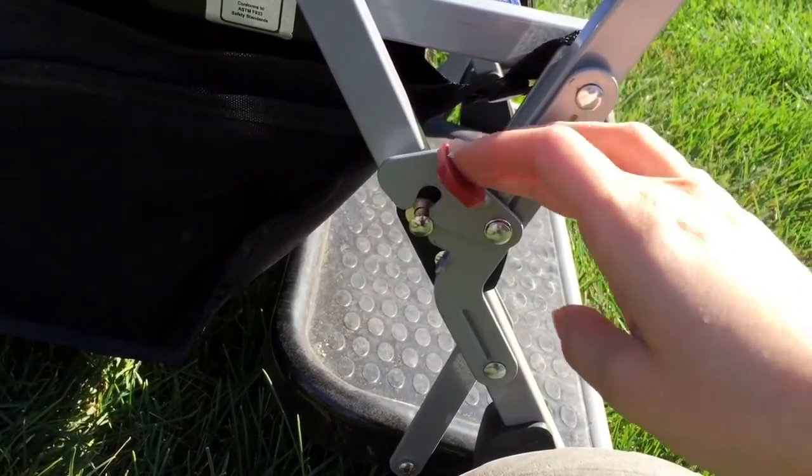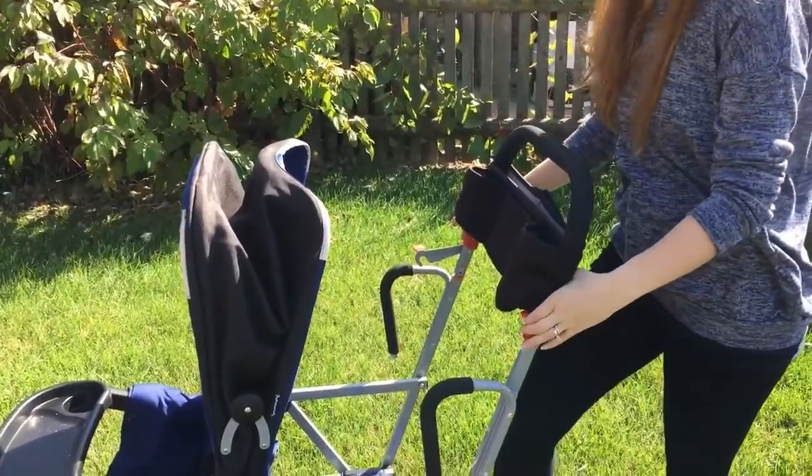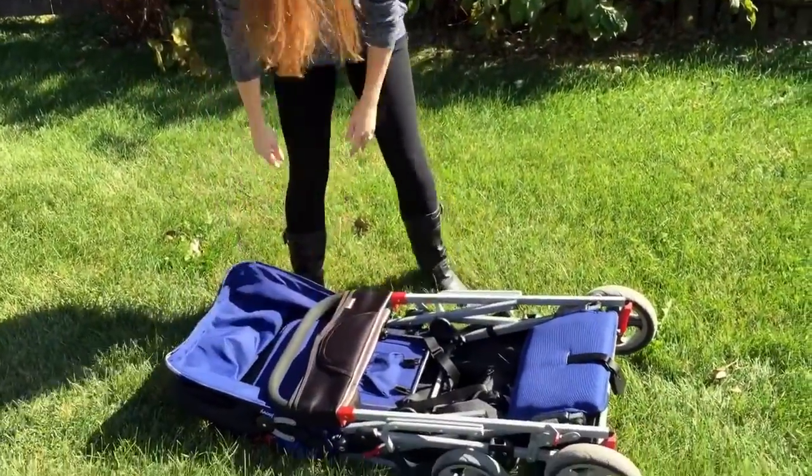Now collapsing it and opening it — there's a latch here on the bottom that you would need opened to collapse it. Here you can see there are two handles on the top that I pull up on and fold it down. You definitely need two hands to do this.